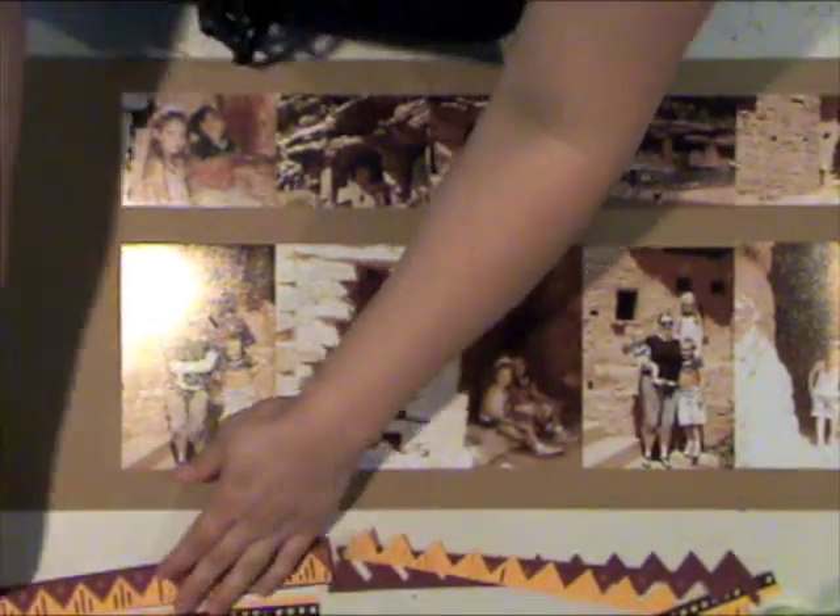I just set my letters to the side so that they air dry really well. I find that the crackle paint works better if you let it air dry. So I set those aside and I'm going to work on the rest of the layout.